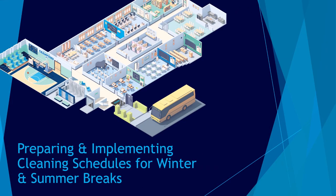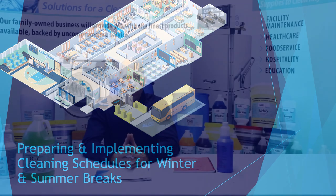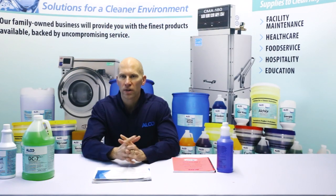Hi, Adam Neal with Alcochemical. In this sector, one of the things I would like to discuss with you is making a detailed assessment and proper planning for your winter break and or summer break.